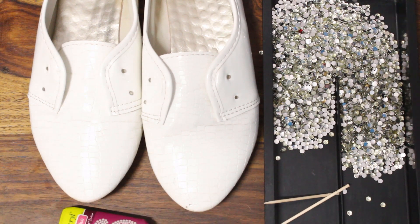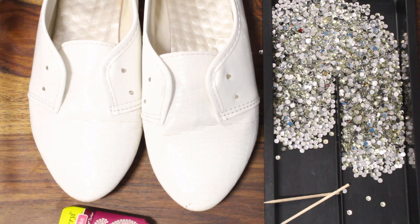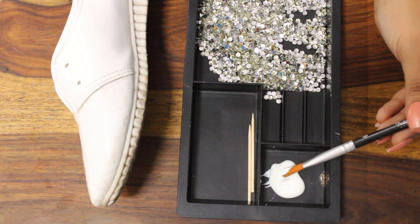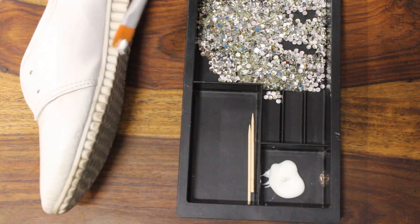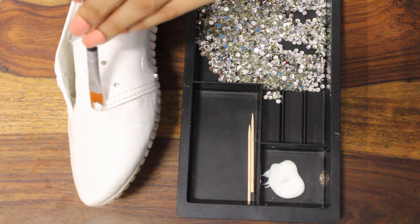The things you need are: a pair of shoes, crystals, something to glue with — I'm using fabric glue — and a toothpick to pick up the crystals and place them on the shoes easily, effectively, and quickly. Go ahead and put the glue in whichever way you want to crystallize your shoes. I'm going to put it on the edges of the shoes first because I want to check how they're going to look.